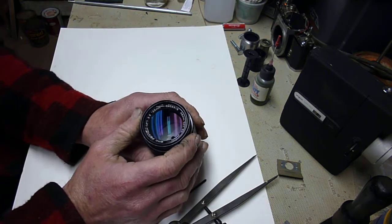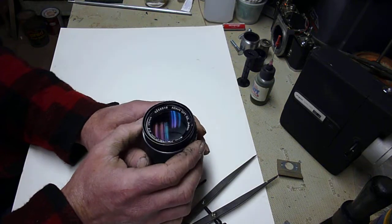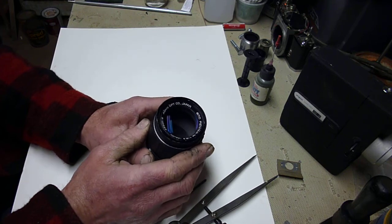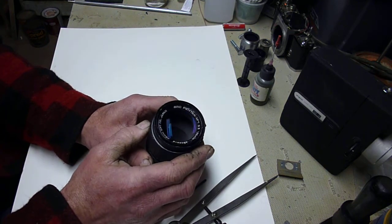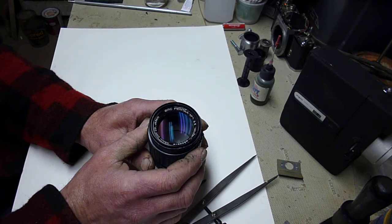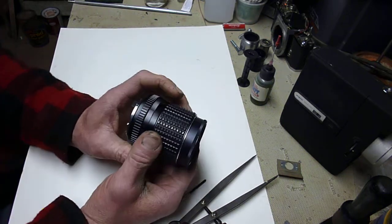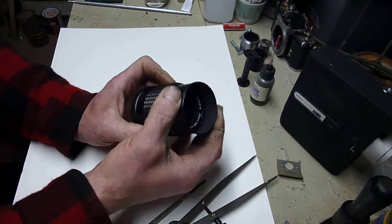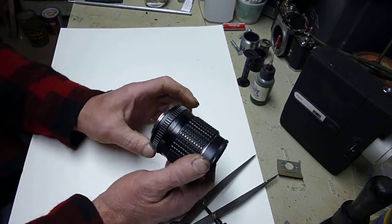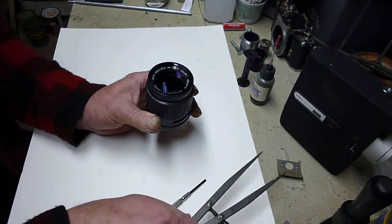I looked online and couldn't find anything specific to this particular style of lens. I'm not familiar with different models of lenses, but this one is Asahi Optical Company, Japan, SMC — which is super multi-coated — Pentax M, 1:2 3.5, 135 millimeter. I found some that were similar but not exactly the same. This one has a built-in lens hood, and that seemed to be a pretty big difference. I couldn't find disassembly instructions for it, so I had to figure it out myself.